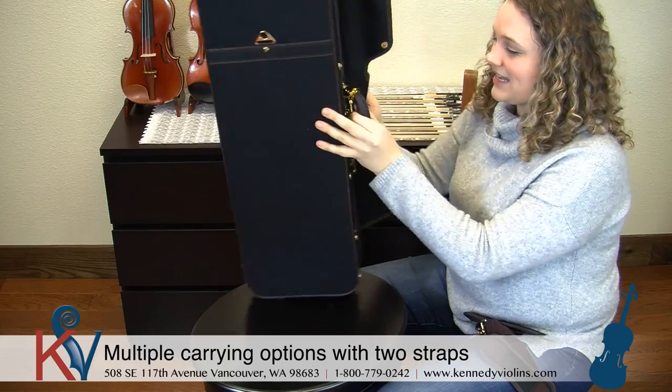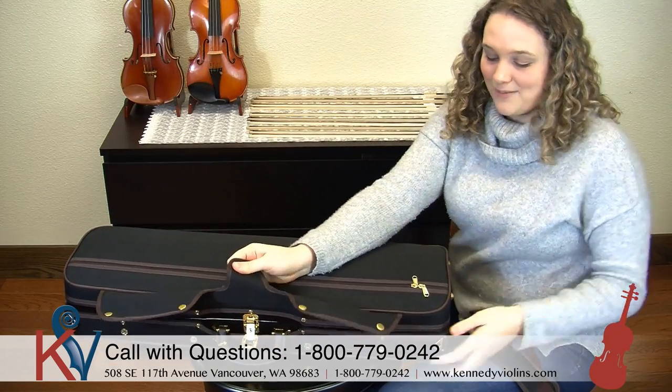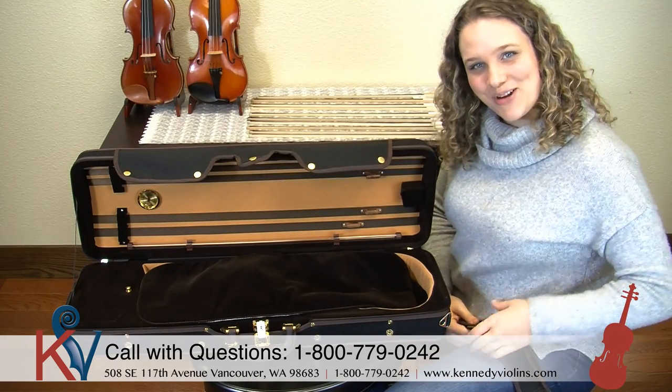So this is our classic case — check out our website to see what colors we have in right now. I love this case, it works great, and we hardly get any complaints about it. Have a great day, keep on playing!